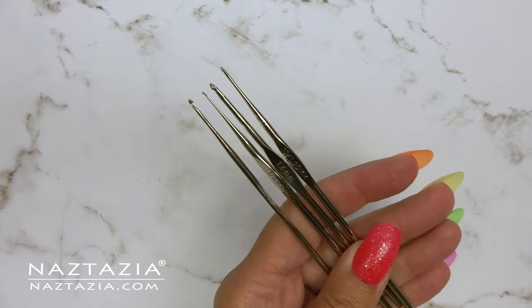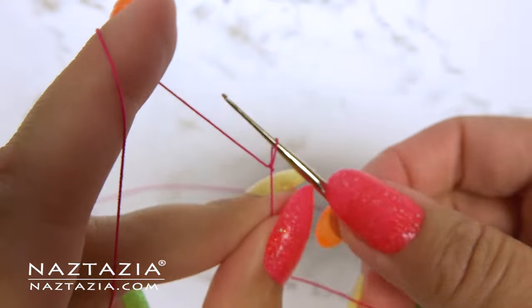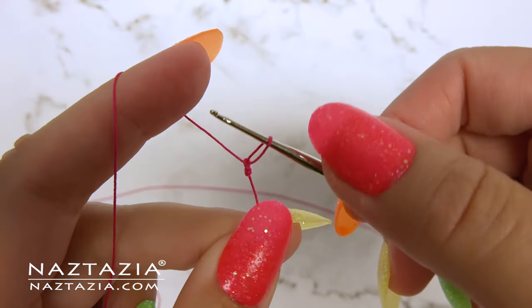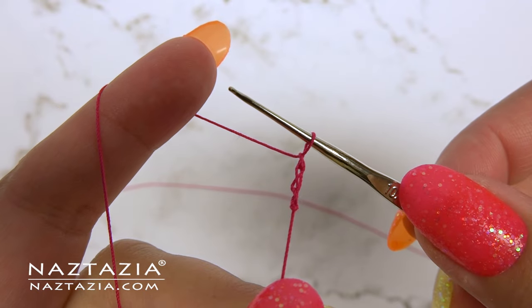These smaller hooks are usually made of steel. They have a very small head and are used for thinner fibers like crochet thread. You can see how I'm using a small steel crochet hook with size 20 crochet thread.